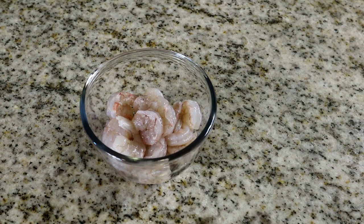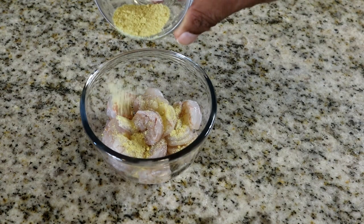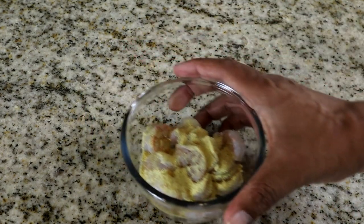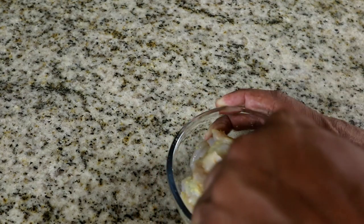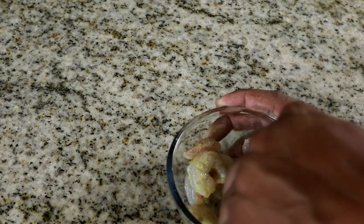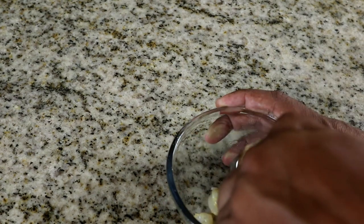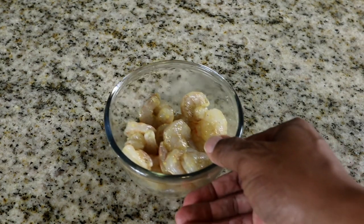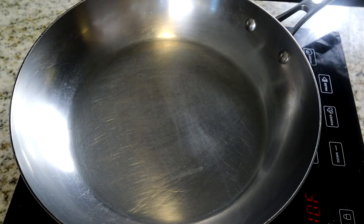The first thing we're going to do is season our shrimp with Adobo seasoning. I've got a teaspoon of that — you can use a half teaspoon to a teaspoon depending on how much you want. We're just going to get it all mixed up. You can use whatever seasoning you want on your shrimp: regular salt and pepper, Lawry's, creole seasoning, cajun seasoning — whatever floats your boat. But I'm using Adobo for this one.